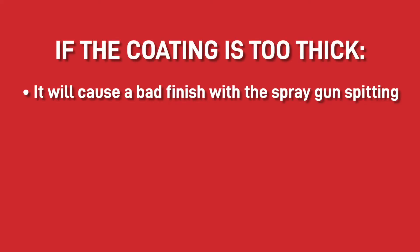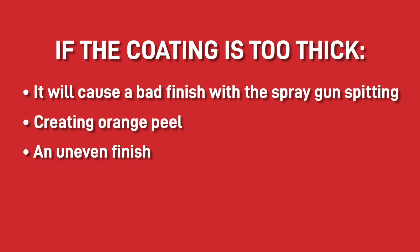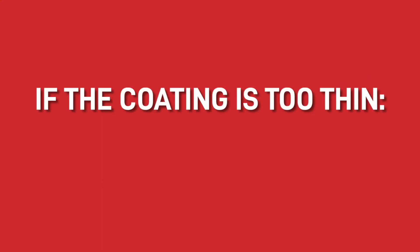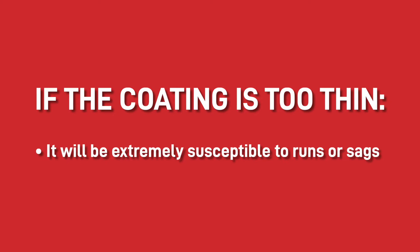There are lots of potential problems that can occur if the paint is the wrong viscosity. For instance, if the coating is too thick it will cause a bad finish with the spray gun spitting, creating orange peel, an uneven finish and potential loss of gloss. On the other hand, if you have paint that is too thin it will be extremely susceptible to runs or sags, and you certainly don't want this to happen.